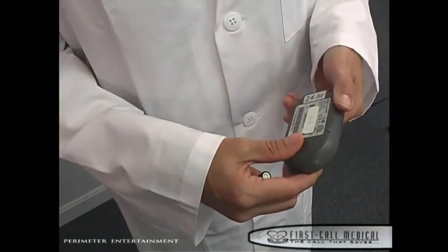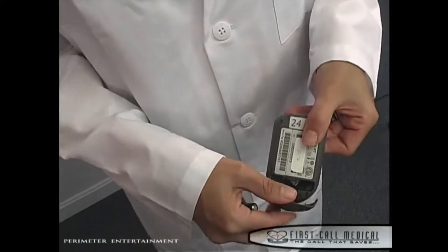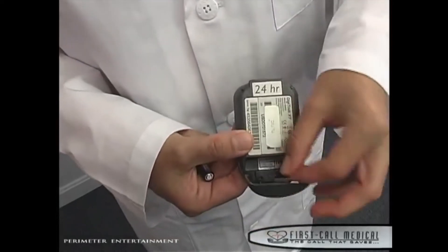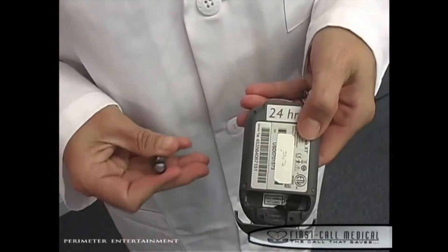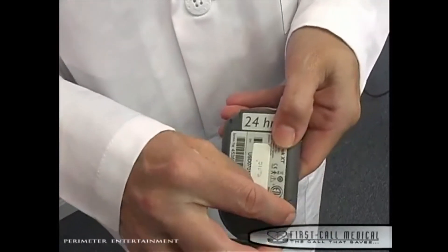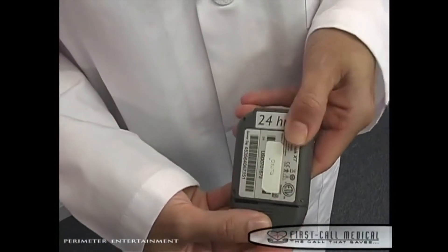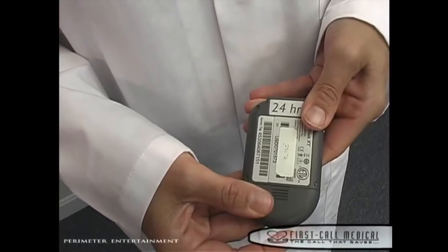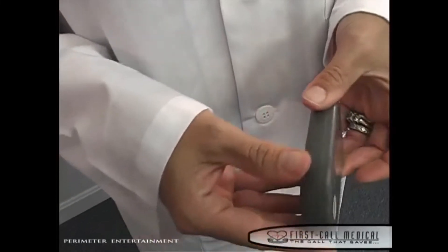Open the battery compartment in the back of the monitor by sliding the latch. Dangle the cloth strip outside the monitor and insert the AAA battery on top of the cloth strip according to the polarity diagram located inside the monitor. Once the battery has been inserted, slide the latch closed. It is important to note that the patient should not remove the battery for any reason during the recording process.